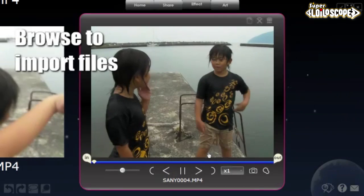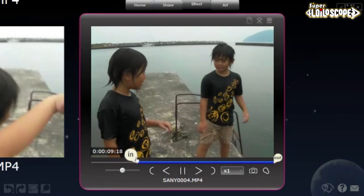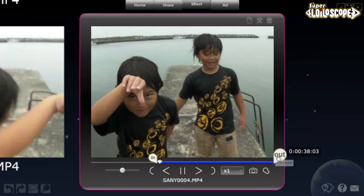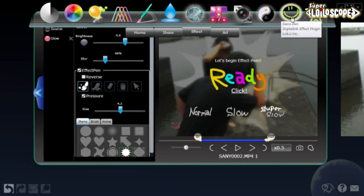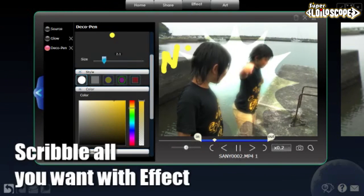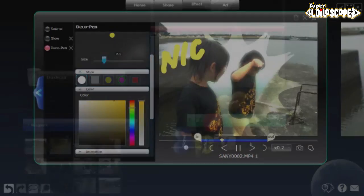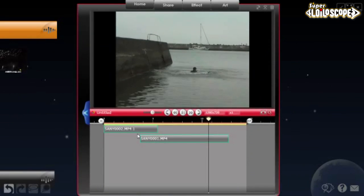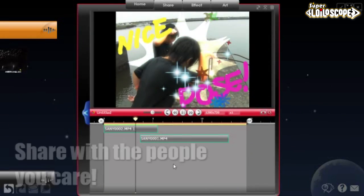Browse and import files on Loyaloscope. Edit with a simple click. Play around by adding effects. Attach the videos on the timeline and you're done. Share your video with your friends and family.